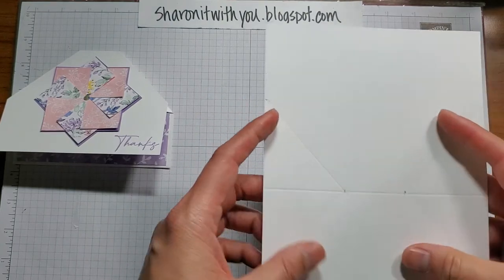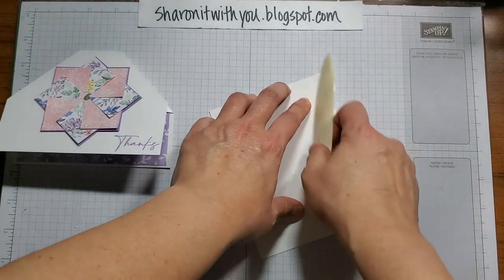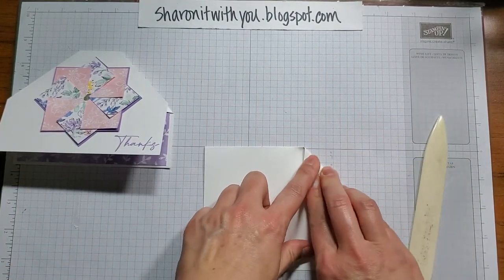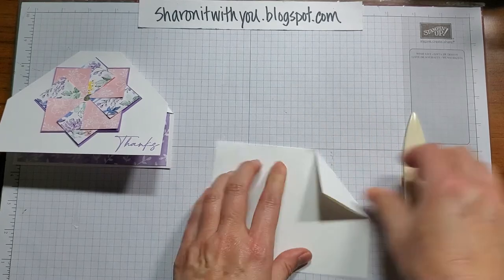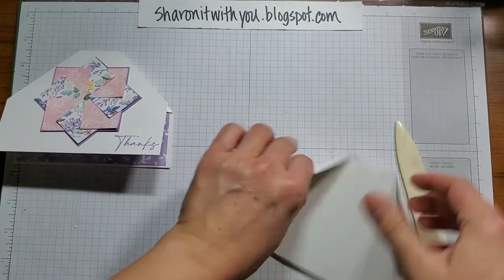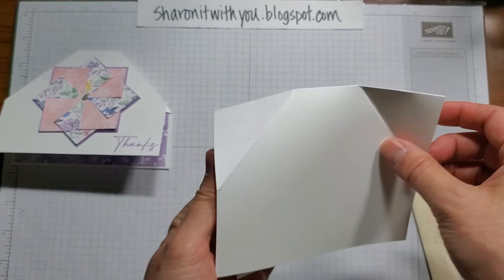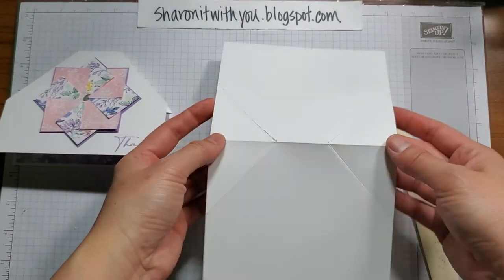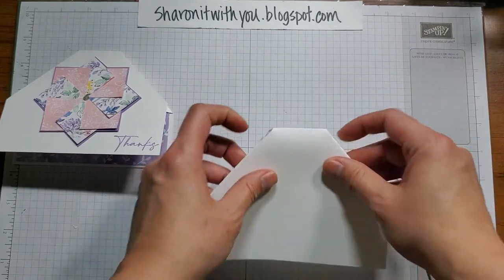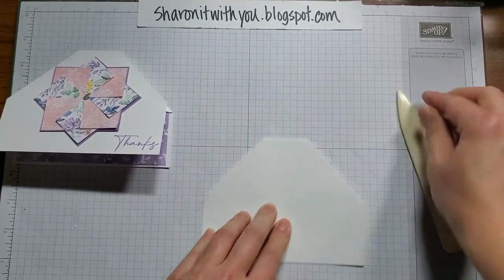Then all you need to do is fold along the scores. There's another score here, so you can fold it this way — you can do both because you're just going to reinforce it. Fold it both ways and then push them inside. And there you go. That's the base of it.